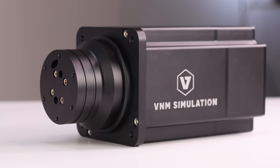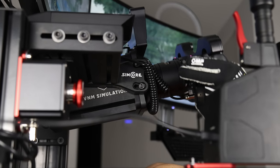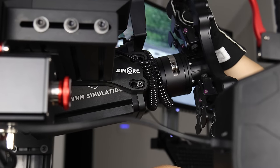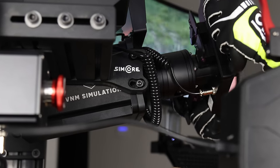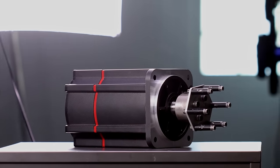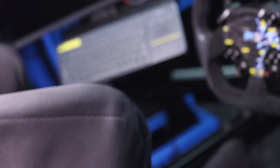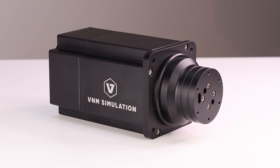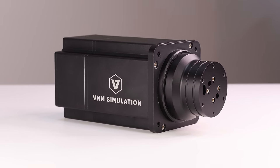This is the VNM direct drive wheelbase. This 11 kilogram, 32 Newton meter monster is VNM's effort at making a high-end direct drive wheelbase with great build quality and strong functionality. Earlier this year I showed you a prototype direct drive wheelbase from VNM, which is now installed at the RaceCraft Sim Centre here in Perth. But this is a full retail mass-manufactured sample and it's my pleasure to review this for you today.